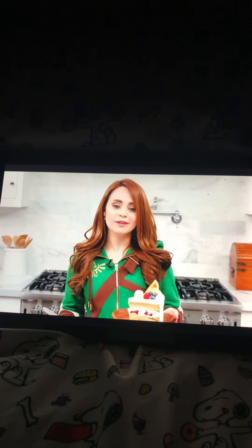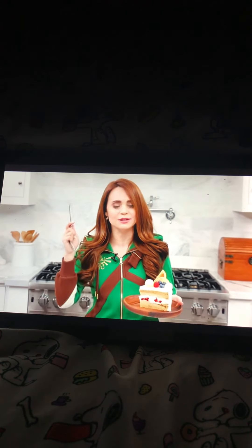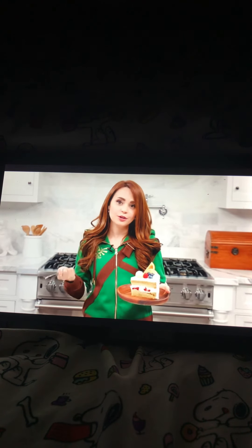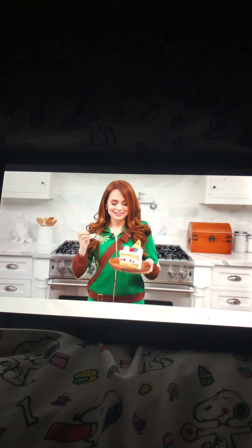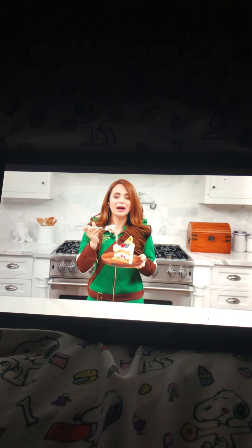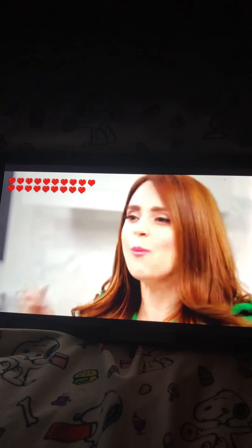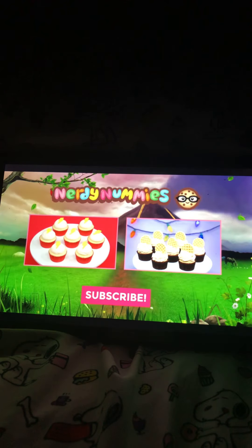The wait was worth it! We worked for this recipe - we had to sneak into the castle, sneak into the library, get the recipes, get out of there, bring them back to the guy in the village, and then finally we could make this cake and eat it. Let's have a taste... it's so soft, I can't - oh!